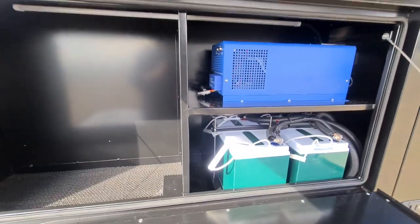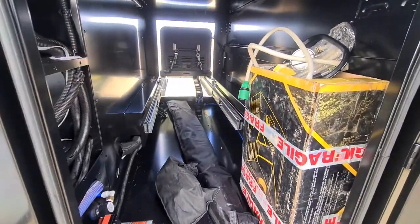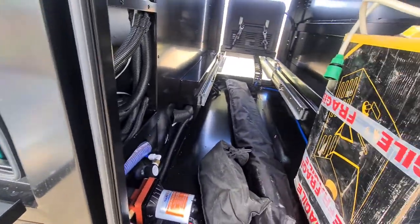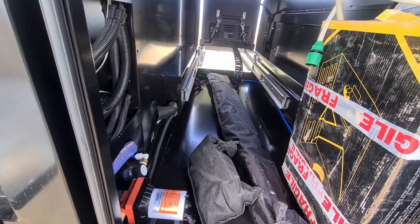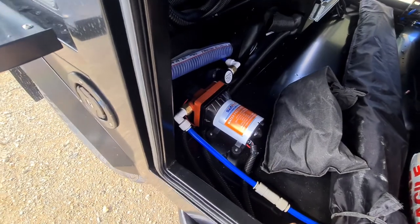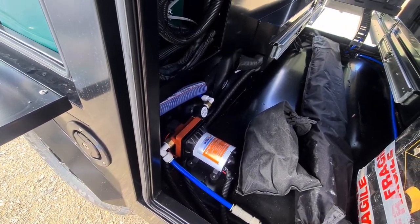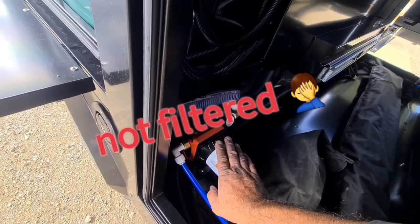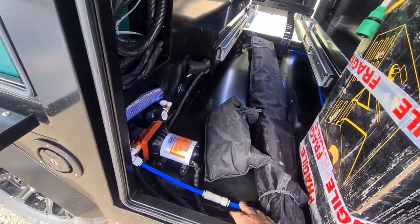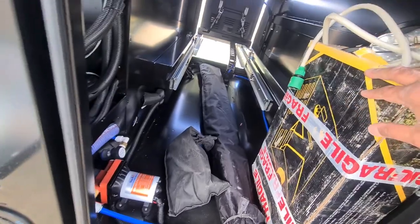These are the poles and tie-down points for the 270-degree awning — it's a bit windy so we won't open it up for display at the moment. There's your water pump, all plumbed up and wired. It's a self-priming pump, plumbed up to your kitchen. You'd probably run a tee piece if you want more outlets.